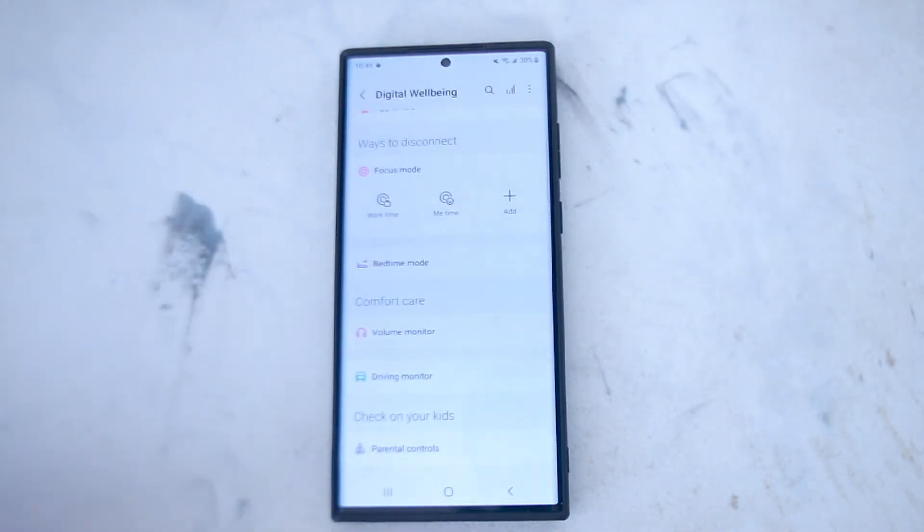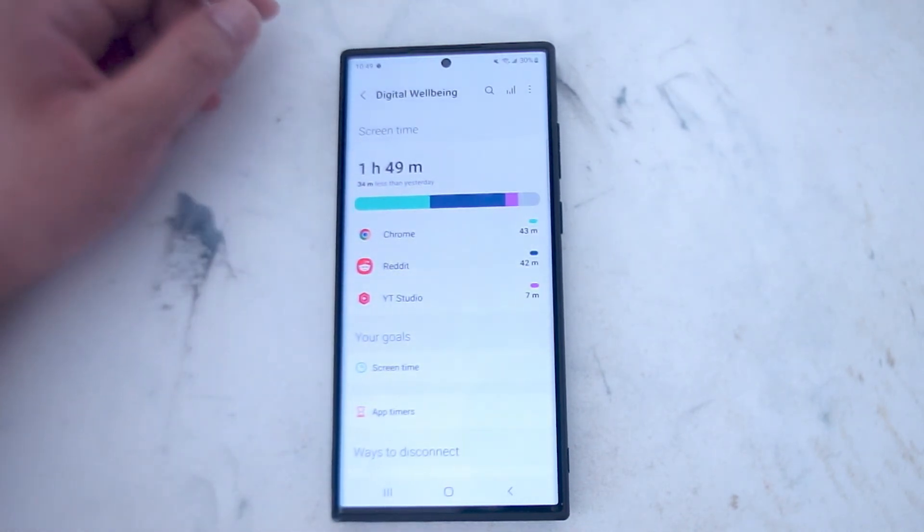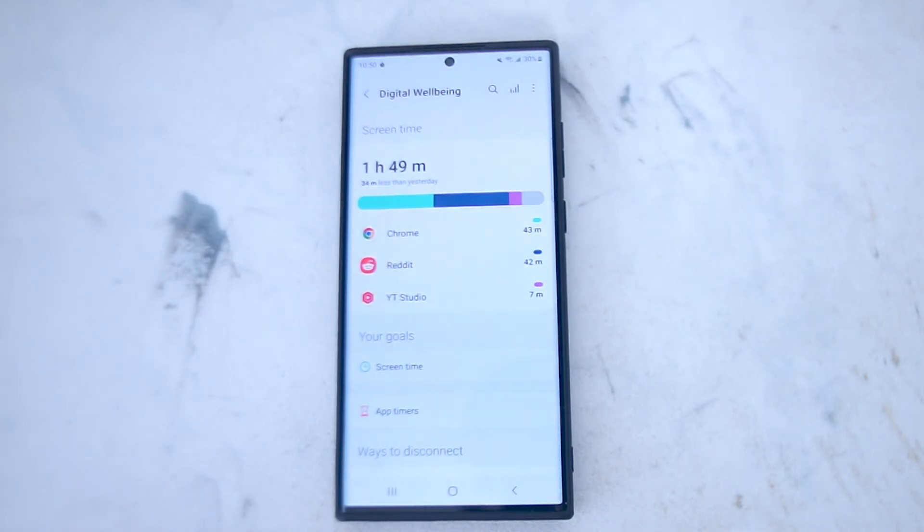If you hit Digital Well-being and Parental Controls, you'll see that at the top you'll have an option for screen time. This will tell you exactly how much screen on time you've been using and what apps you've been using them on — down to the minute.